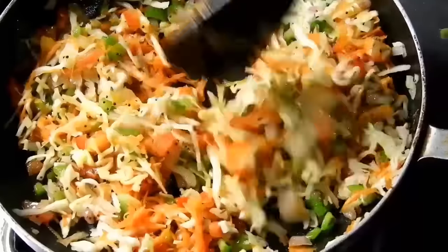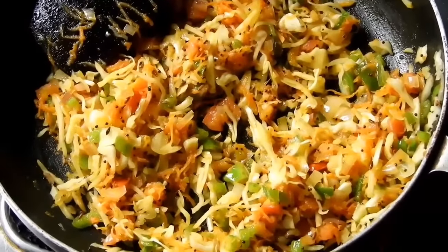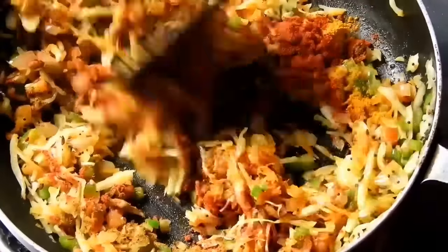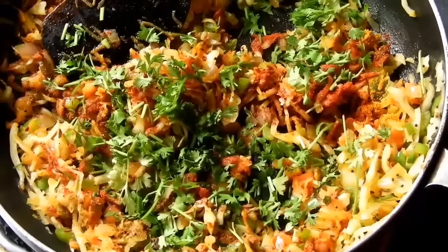It is crispy. Fry it with spices, then add a little bit of garam masala. Add a little bit of nimberas and a little bit of flavor.